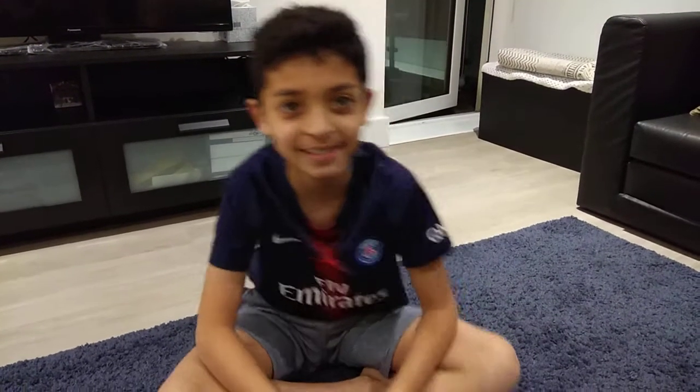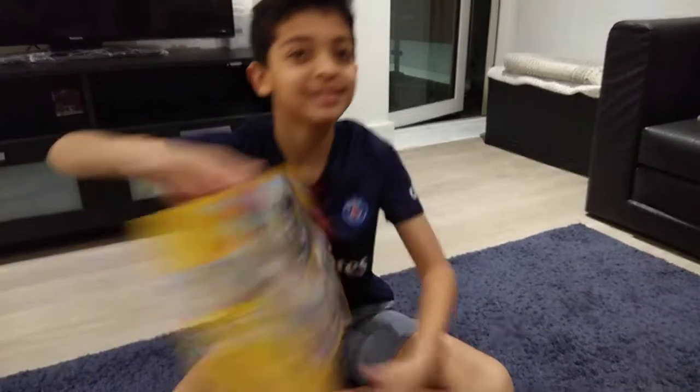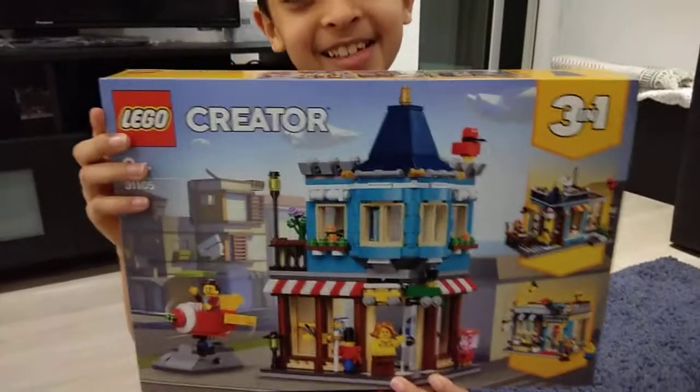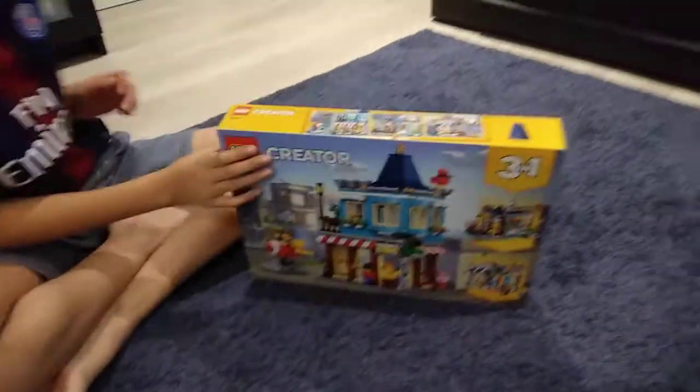Hello guys, welcome back to my channel Cool Kids! So today I have a great video for you guys - I'm going to be unboxing my new Lego set. Isn't this cool? It's really big.